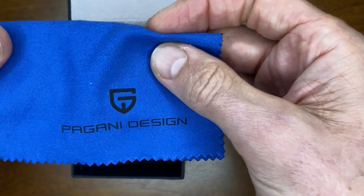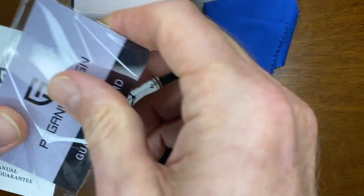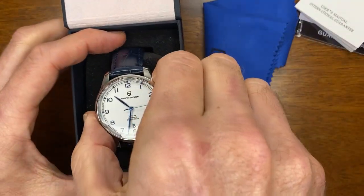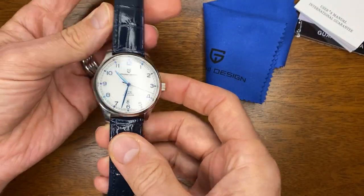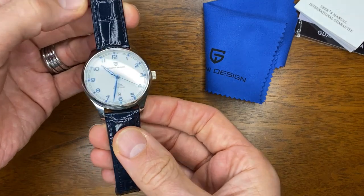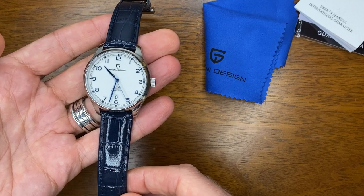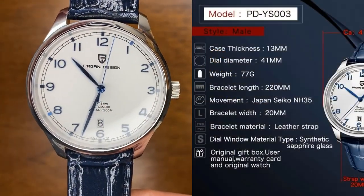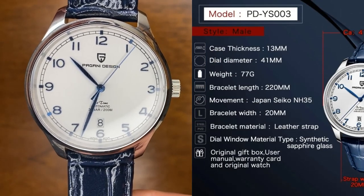So in the box here, you've got a nice little polishing cloth. You get the standard warranty card and booklet, and you get this very nice watch. I have taken it out, removed a couple of bits of plastic, and tried it on, but then brought it straight in here to do the first impressions video. As you can see, these are all the dimensions and specifications as provided by the Begani Design official store.